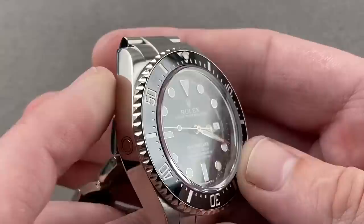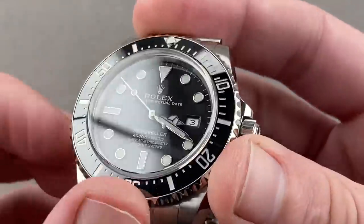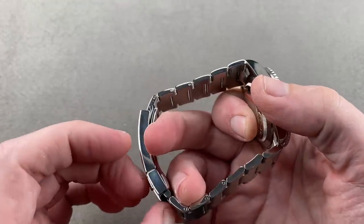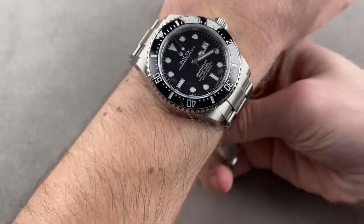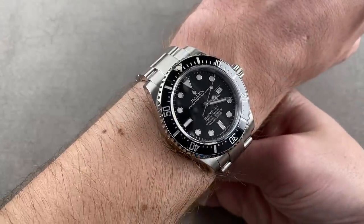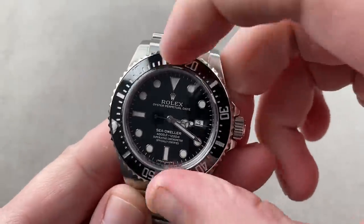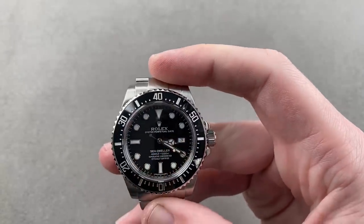This watch is cleaner than a Sub. It still has the helium escape valve and a deeper depth rating, but without the Cyclops Eye magnifier due to the thicker sapphire crystal, it's actually a better balanced dial. On the wrist, it wears very much like a Sub — if you can wear a Sub, you can wear this. It has a wonderfully accurate ceramic-capped 120-click bezel that you can line up with the minute hand, giving you an impromptu zero-to-60-minute count-up timer.